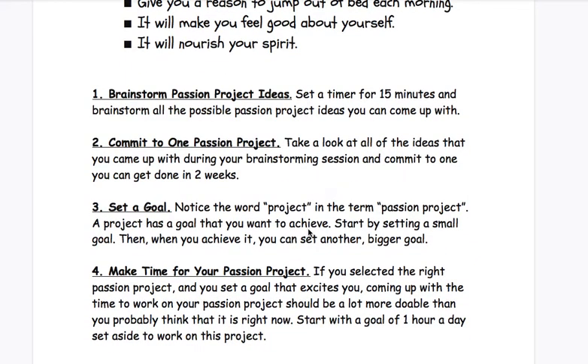So here are some steps to follow as you're thinking about what to do for your project. Step one: brainstorm passion project ideas. Set a timer for about 15 minutes and brainstorm all the possible passion project ideas you can come up with. Anything that comes to mind that sounds interesting or really cool to do, just jot it down — 15 minutes, as many ideas as you can think of.